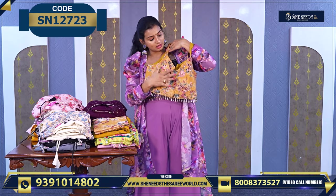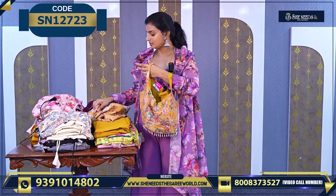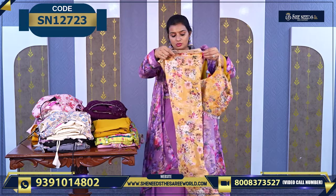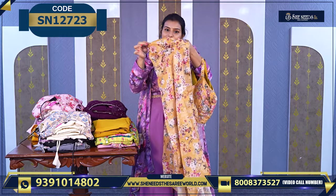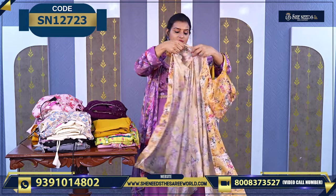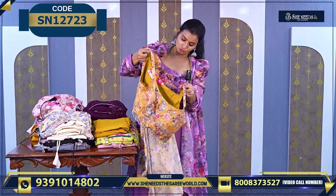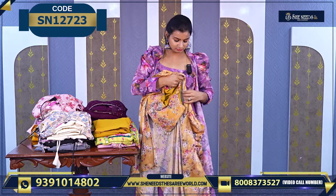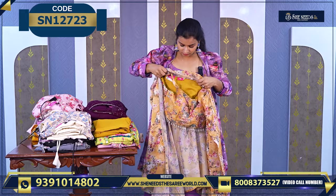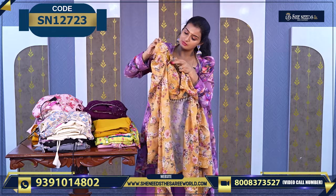These are the different colors. So there is one more color — and this is 2010. And this is the top. The sleeves on this are very nicely designed. I will show you so that you get an idea of how the sleeves look.